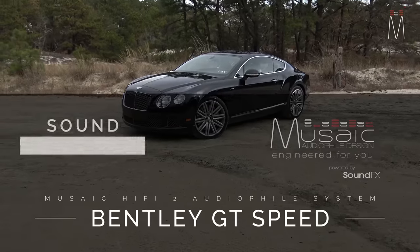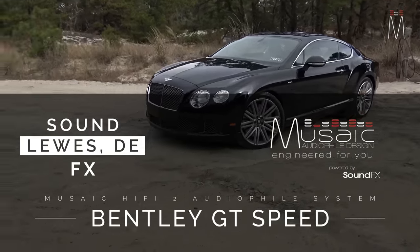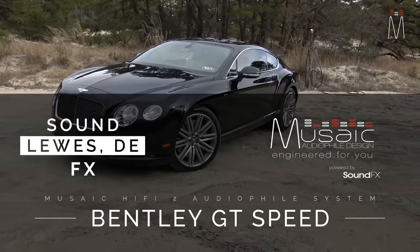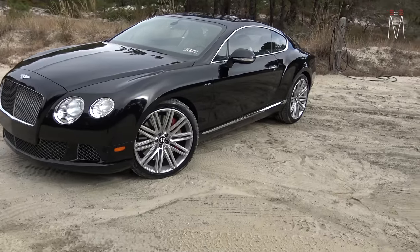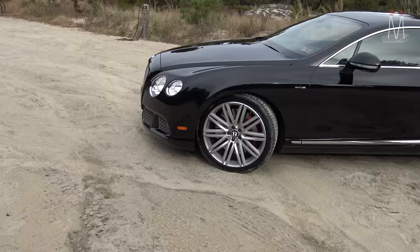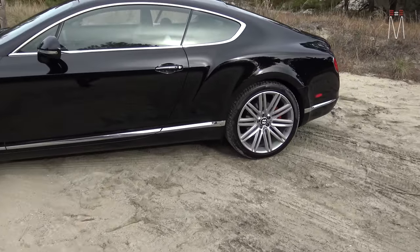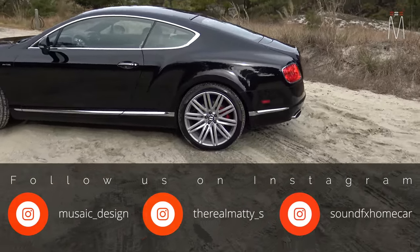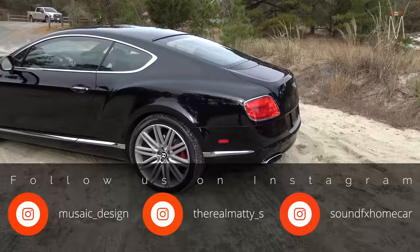What's going on guys, Matt Schaefer back here from Mosaic Design with another build for you. This one's going to be quick and simple, pretty easy to explain. We have a Bentley customer here and we did a Hi-Fi 2 upgrade — basically we replaced all the equipment in the vehicle without going over the top with the best equipment out there, so budget is taken into consideration. With a build like this we may have to choose D-class amps rather than class AB amps.